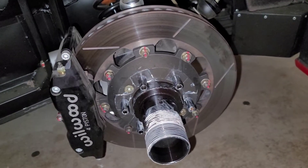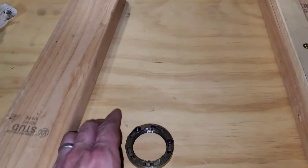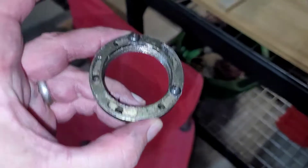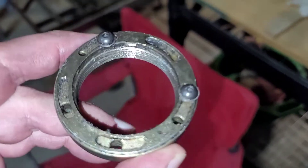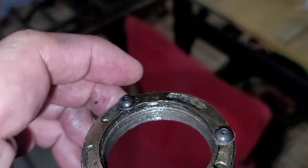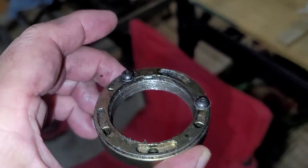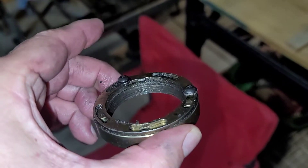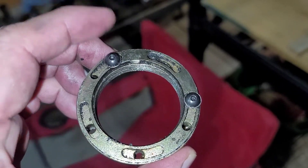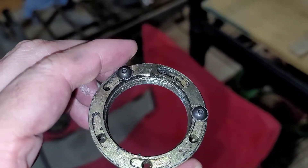I limped it home and we pulled this off. On the backside, the nut with the retention ring was unscrewed almost all the way on its own. It's because the tang right here that would normally fit in the groove of the threads on the backside had, looks like, broken off — so this retaining ring couldn't hold the nut in place.